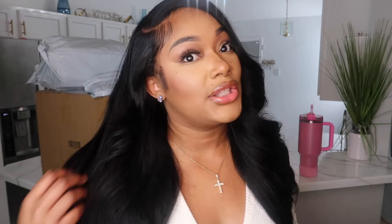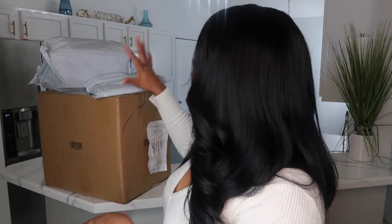Hey babes, welcome back to my channel. Today we are doing a Shein haul slash unboxing of some home items and accessories. Let's get into this. Makeup by yours truly, hair from my hair collection — this is the raw Indonesian hair — it's giving. Make sure to shop with your girl at www.evelynrose.com.